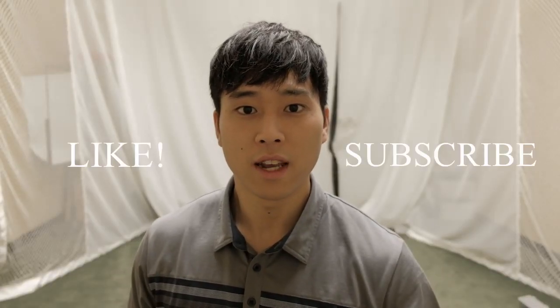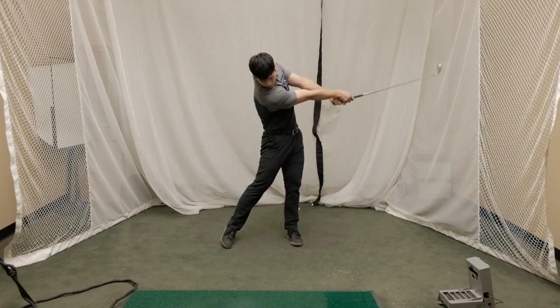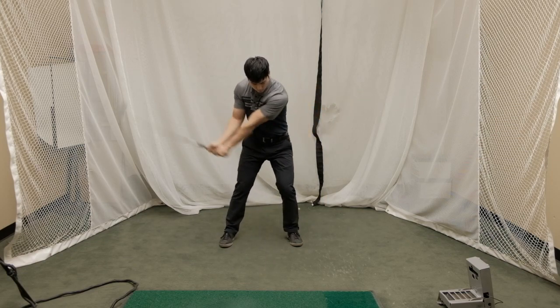If you like this video, please give it a like and remember to subscribe if you want to see more. Compared to the small swing, which is waist-high to waist-high, the half swing is about when the left arm gets parallel with the ground in the backswing to when the right arm gets parallel with the ground in the follow-through.